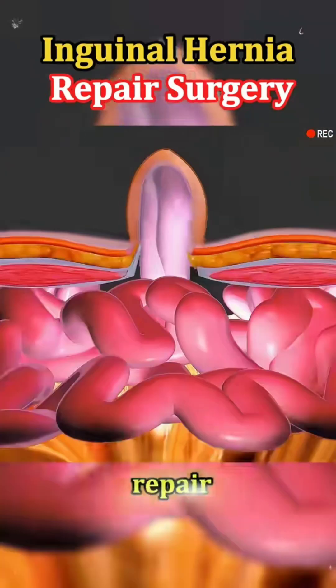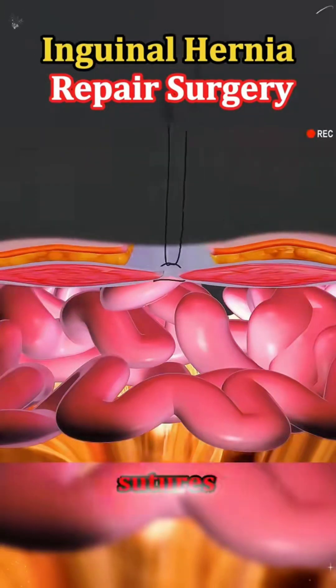Once the repair is complete, the incisions are closed with sutures or surgical glue.